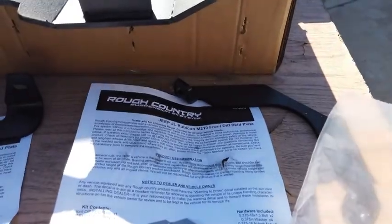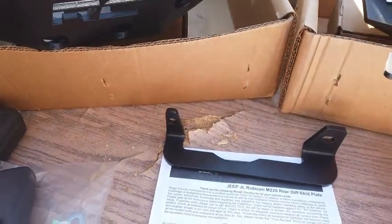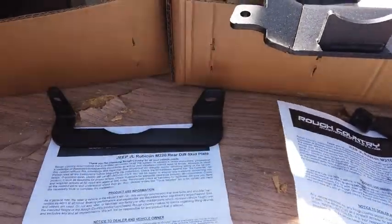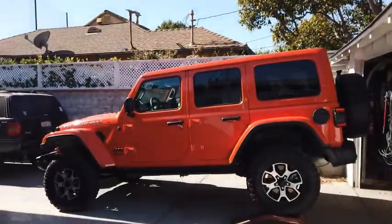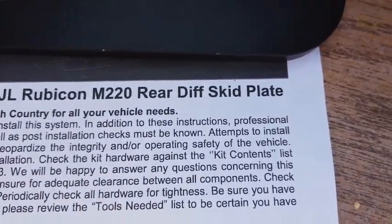Happy Thanksgiving 2021. I ordered from Extreme Terrain — some black diff skids on Black Friday sale for the Wrangler. This is called the Jeep Rubicon M220 rear diff skid from Rough Country.